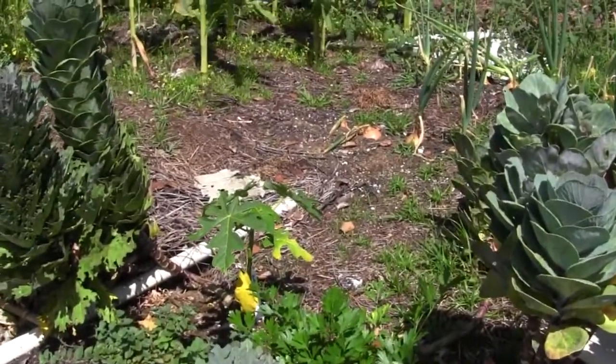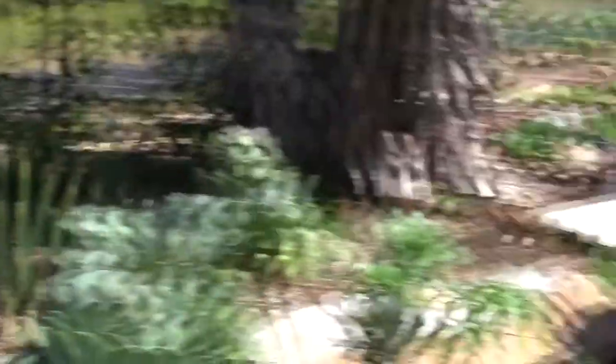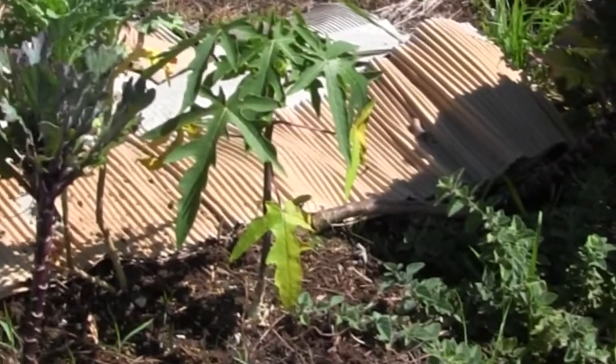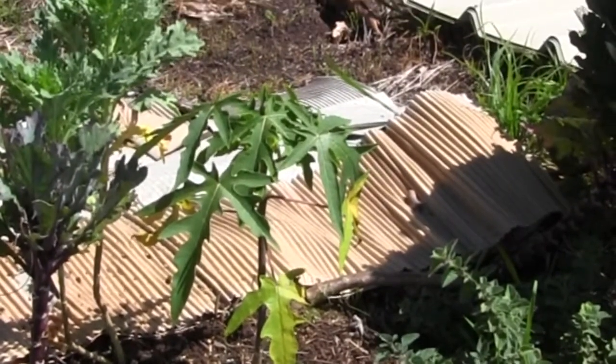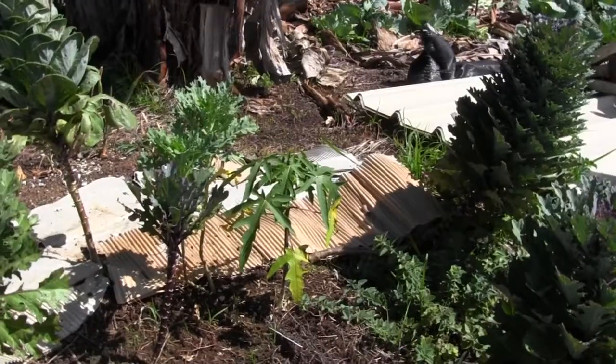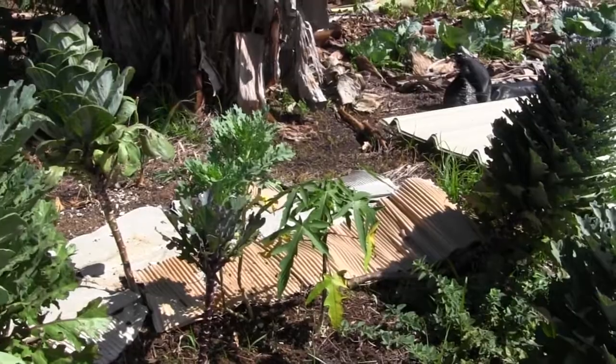Lately I have taken papaya and set them up top here between the flowering kale and cabbage, because sometimes I have trouble with papaya not having quite enough drainage in this soil and they can rot out really easy. So I put them on the brow of the slope, hoping that that will solve the problem.